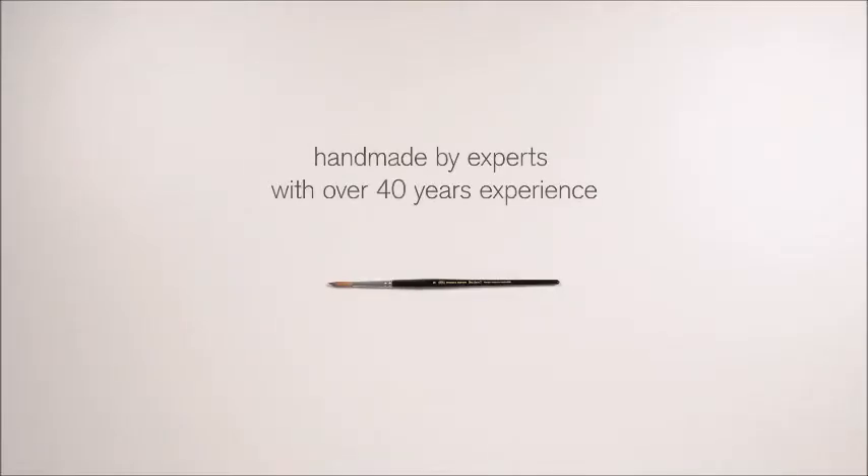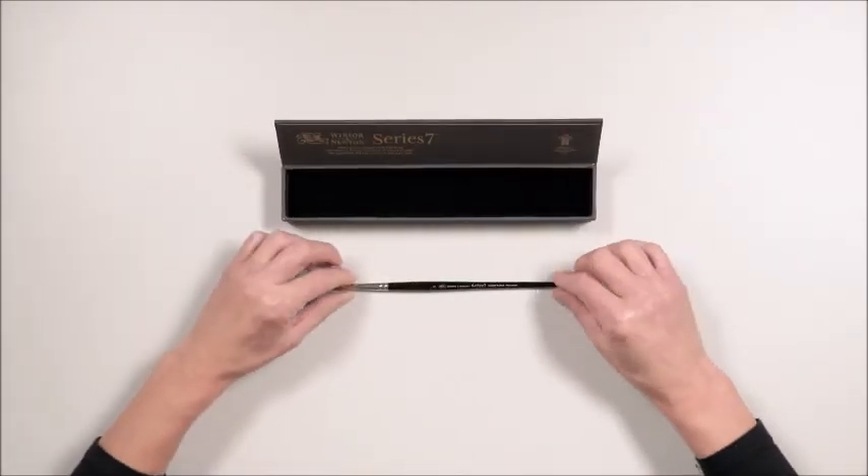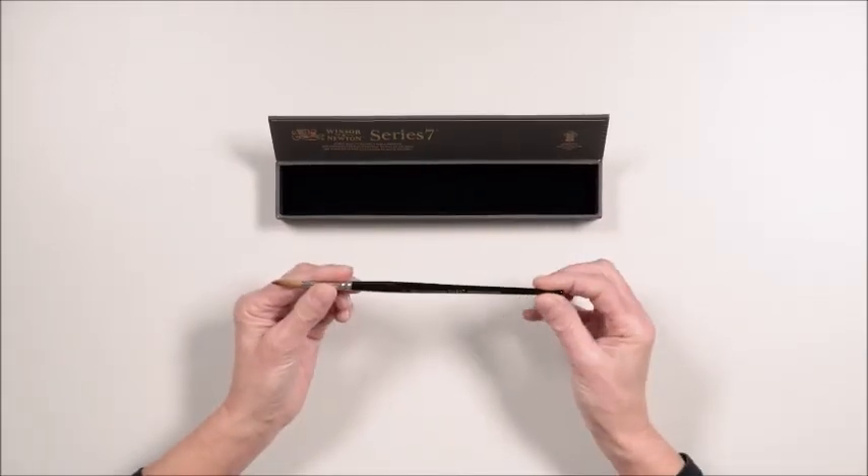Every brush is then tested by hand to ensure an excellent point and shape. It takes time and skill, but it's what we've always done, to make the world's finest brushes.